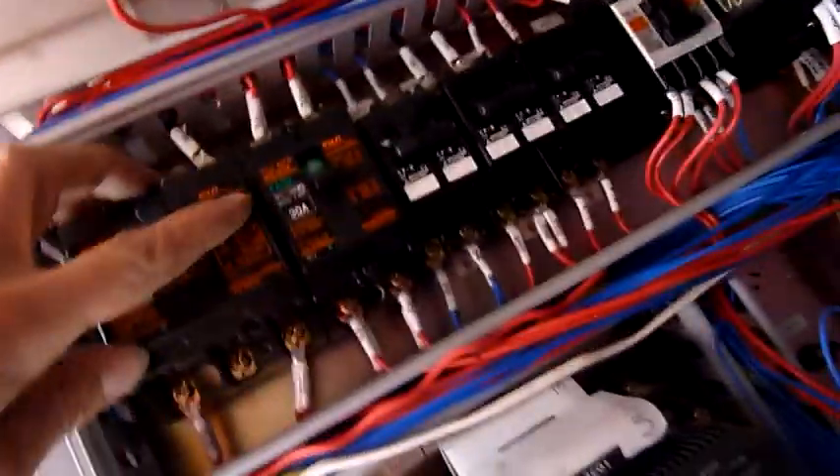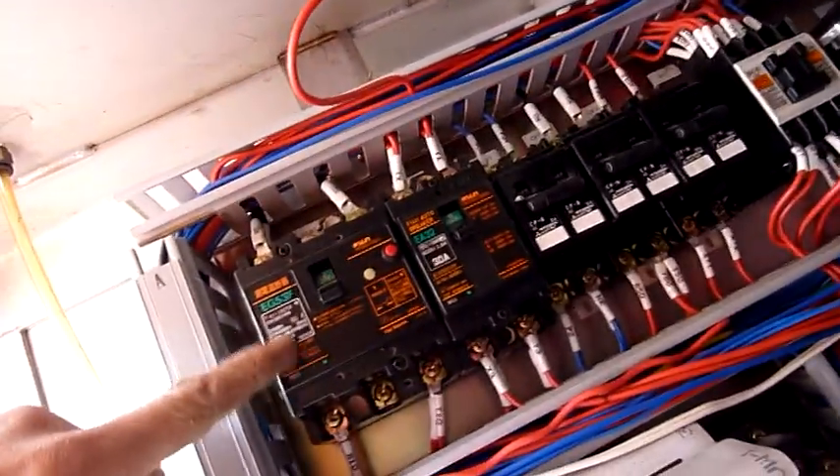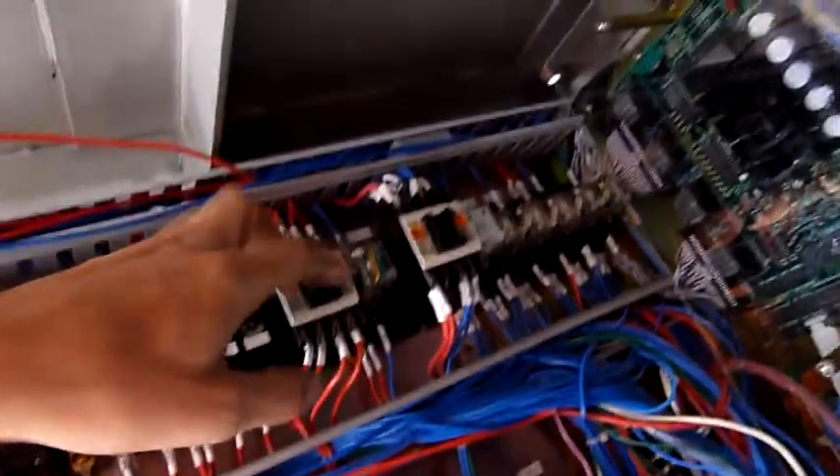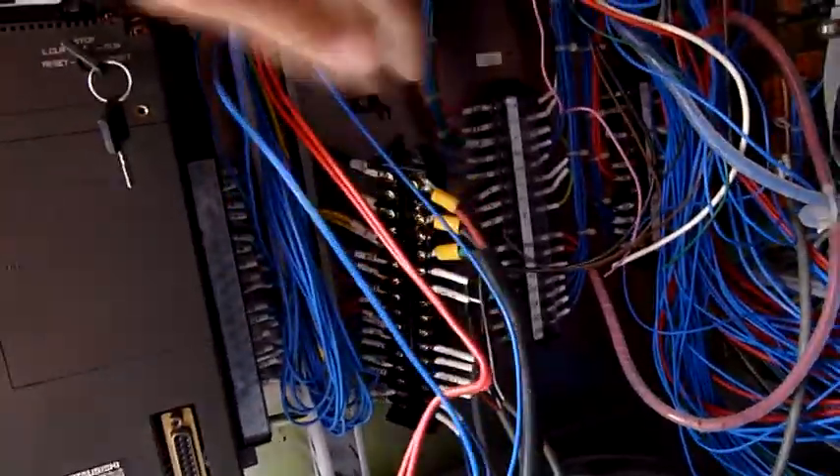This side of the panel seems to be the main power input. That's a main breaker with an RCD. That one there is 40 amp, that one 30 amp - all single phase as well. There are various other contactors to control things, small control relays, little cube relays, and barrier strips.